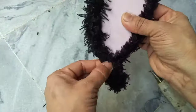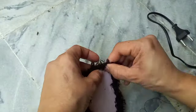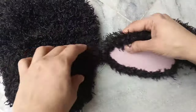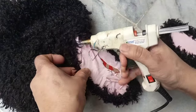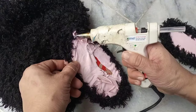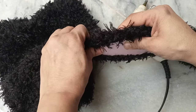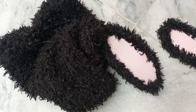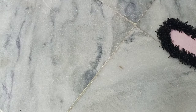Let's attach the ears to the cap. You can sew it with a needle or machine, but I'm trying to attach it with hot glue — it's easy for me to just put the glue and attach it. You have the option to sew it with a machine or needle, it's up to you. You can see I'm attaching the ears to the cap I made.